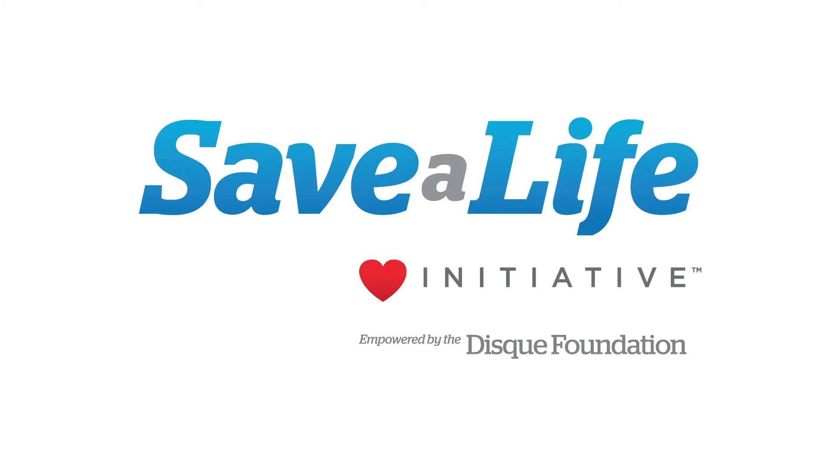This concludes the BLS for children and infants lesson. Next, we will review the CPR steps for children.